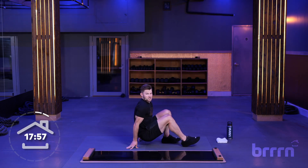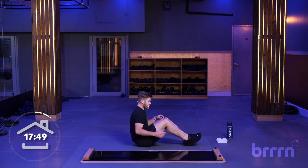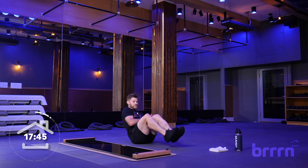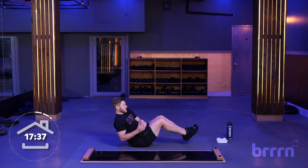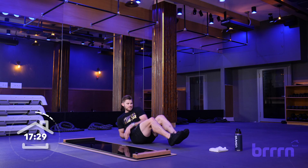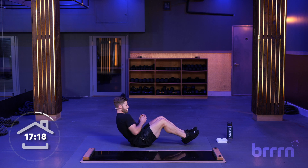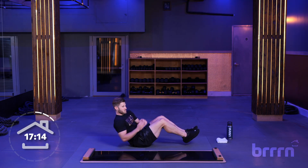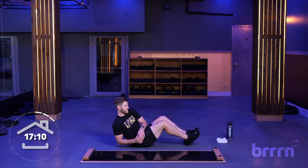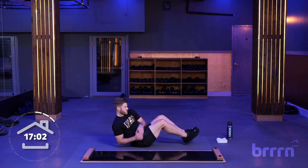We're going to go 30 seconds of Russian twist. All you do is sit in this position, control your knees, control your feet, and go back and forth with your hands. The idea is that we get a full-body workout, working the core and legs all the way through. Pull that belly button into the spine, keep that core engaged. We're going to go into a push-up position next.